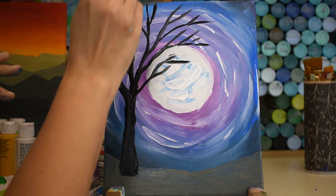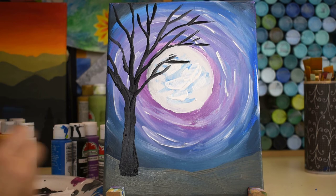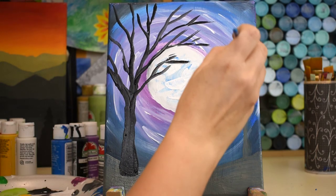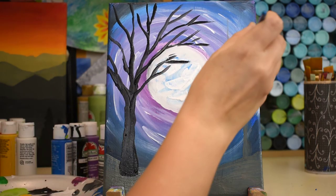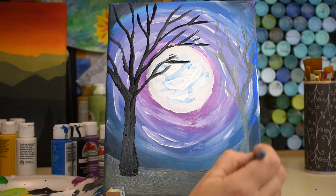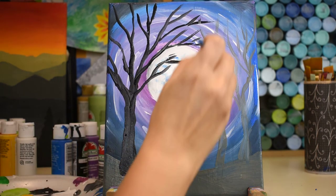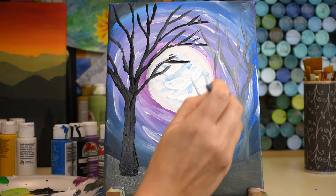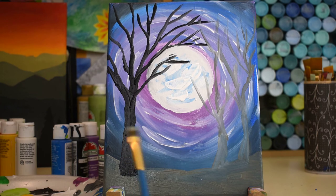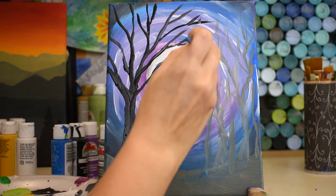For a forest effect, get some gray on your paintbrush and paint the same style of trees back at the horizon line in a lighter color that matches your background — that makes them look like they're off in the distance. Same idea: start big at the bottom, come up thin at the top. Let's add a couple more trees in the background. If you pick up some blue, that's okay — it looks more forested and thick.